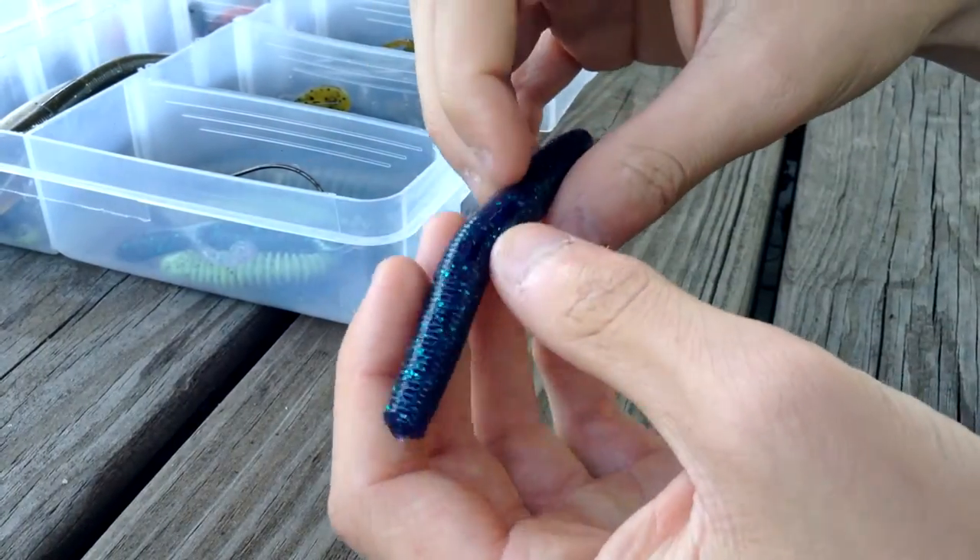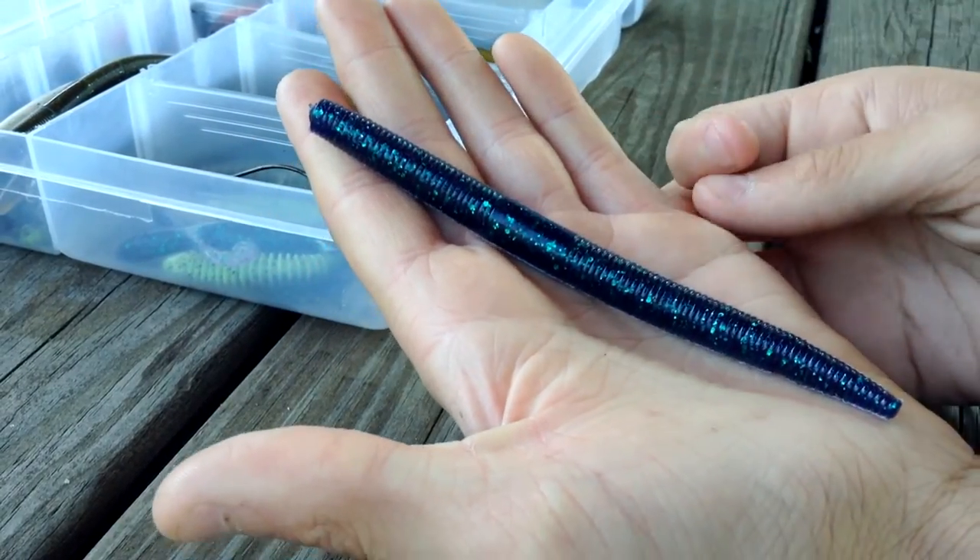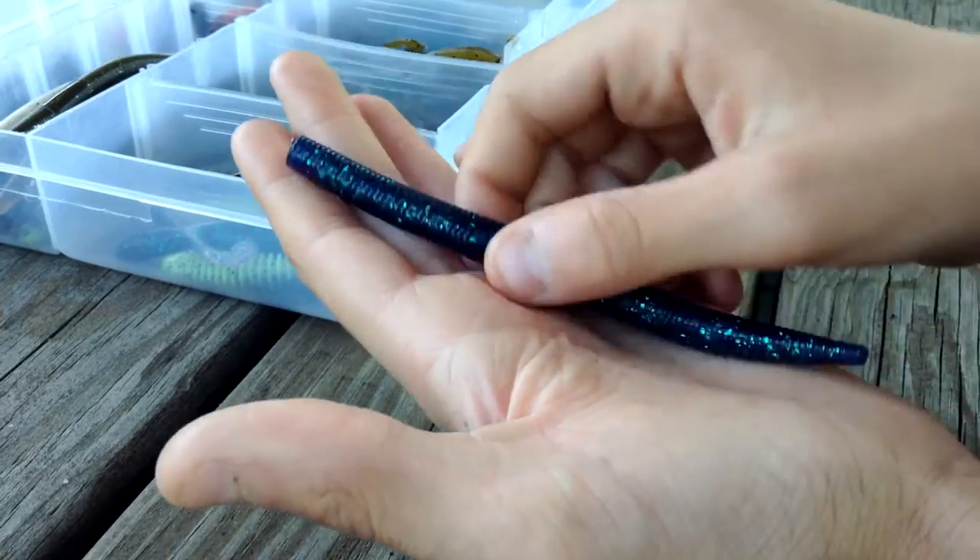My favorite color to use is June Bug — it's like a darker blue with lighter blue speckles in it. This is the Yum brand.